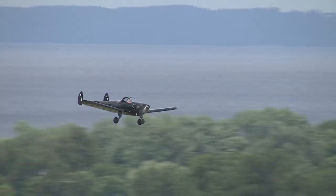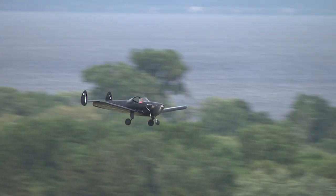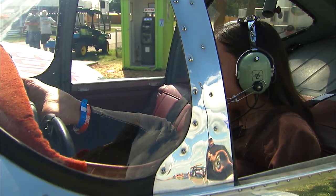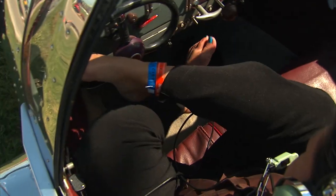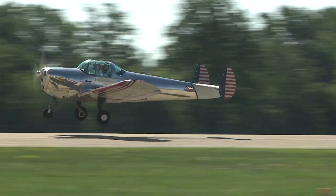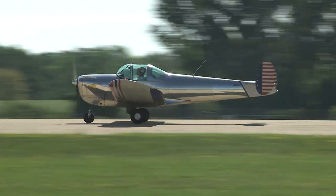Flying an Air Coupe is much like driving a car in the air. I have one right foot on the yoke and with the cross control, I'm able to use the yoke like a steering wheel and at the same time like a yoke. That was the idea — it would be simple to fly, and everyone would have one.